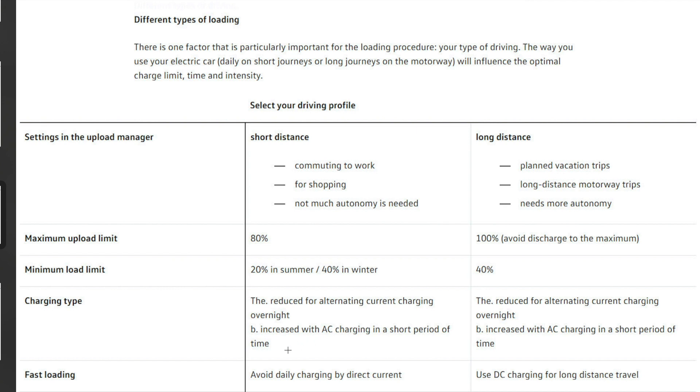On fast loading, they say you shouldn't use DC rapid chargers for daily charging — charge at home or on AC chargers. You should only use DC charging on long distances. What they're basically saying is: use DC chargers as little as possible, only when you must on the motorway, and most of the time use AC chargers.